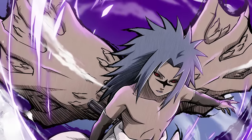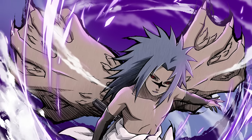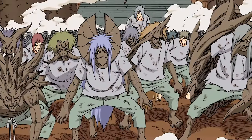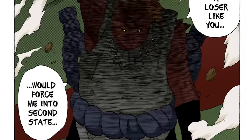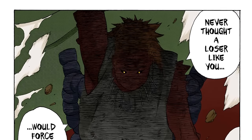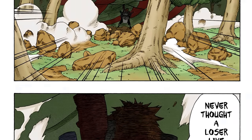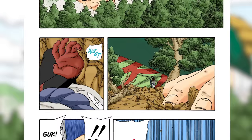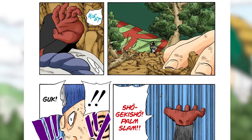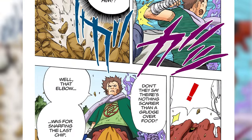The interesting thing about the Curse Mark's stage 2 is that it can grant very unique abilities depending on the user. Let's go through every one we've seen using the second stage. Starting with Jirobo, who is kind of the exception — as far as we can tell, he doesn't do anything different with the second stage. He gets much stronger and can casually lift Choji's massive body during the full expansion jutsu, but he doesn't use any jutsus that seem beyond his first stage. There's nothing gained except strength and physical capabilities. Maybe Choji just didn't let us see more by defeating him beforehand.